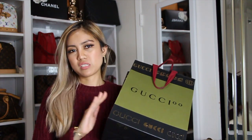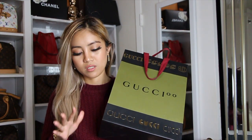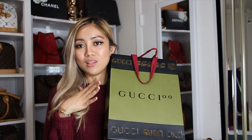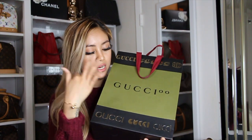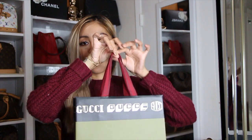So this is the bag right here, this is the paper bag. I just want to let you know that they've changed the packaging — I'm not even sure if this is only for holiday or if this would be their regular packaging. It used to be black and white but this time they've changed it to olive green and black with gold text and the brand name Gucci. I got a red handle; the previous one was black.